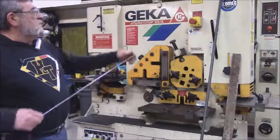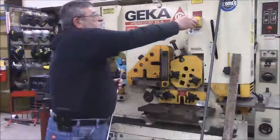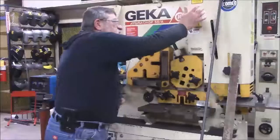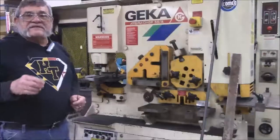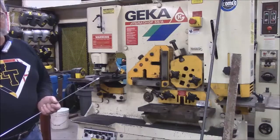Over here we have our normal e-stop — the emergency stop. Before you try to turn it on, it's got to be out. If there's any emergency, press that and it'll stop. That's like all the machines we have — the majority of my machines have an e-stop.